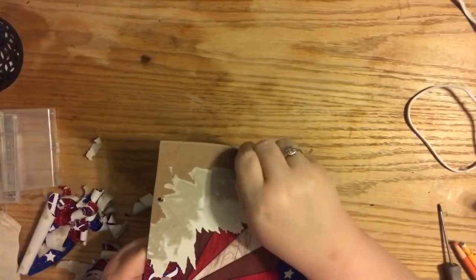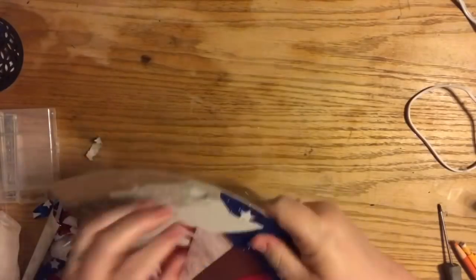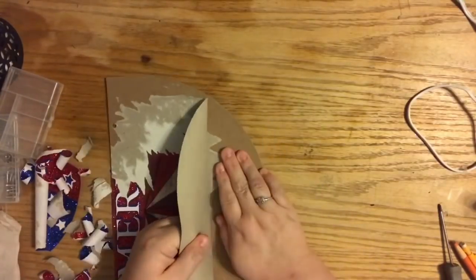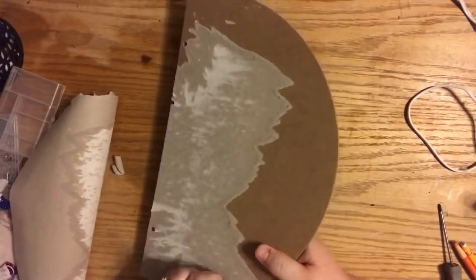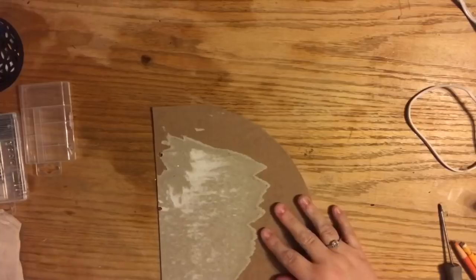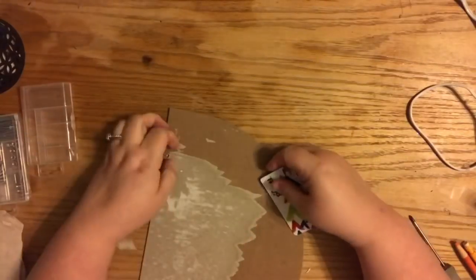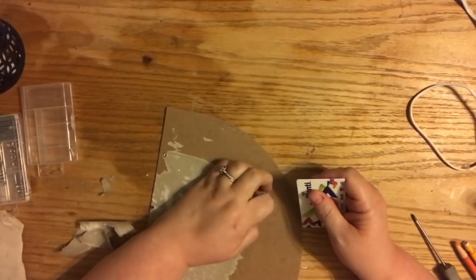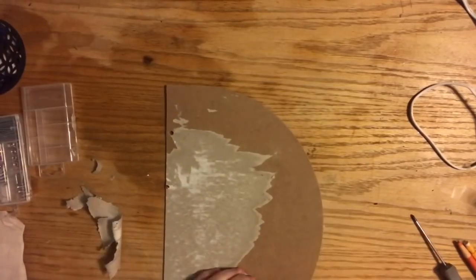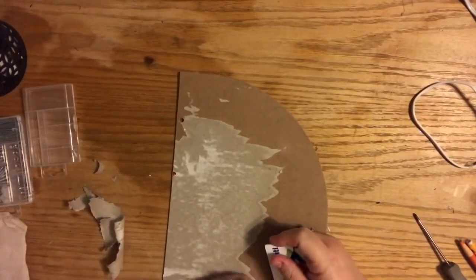We've done this before — these Dollar Tree signs are basically a giant paper sticker on chipboard, and this one came off way easier than most. When I finally got my fingers under it, it came up in big sections. If you have trouble, just lay a wet towel or wet napkin on it and let the glue and paper soak through — the glue really does release really cleanly that way.